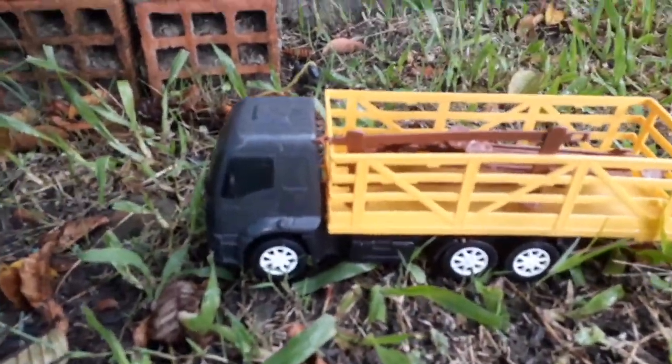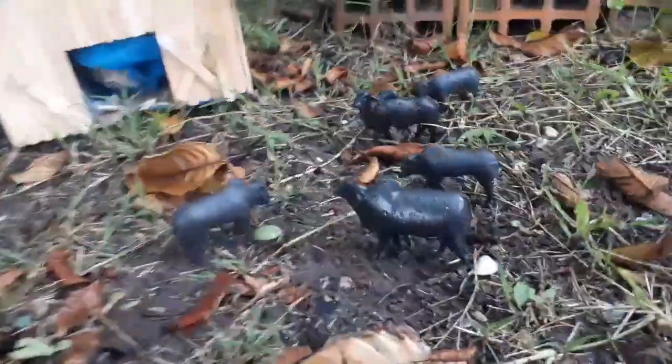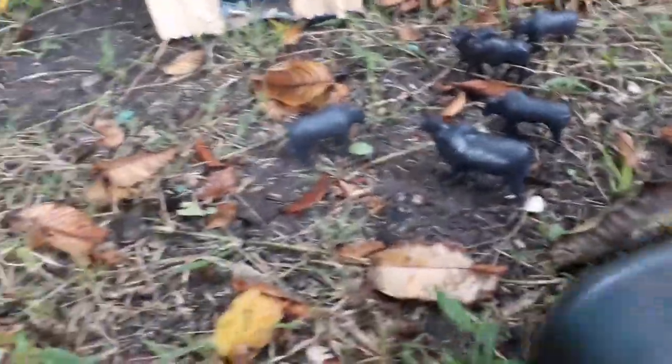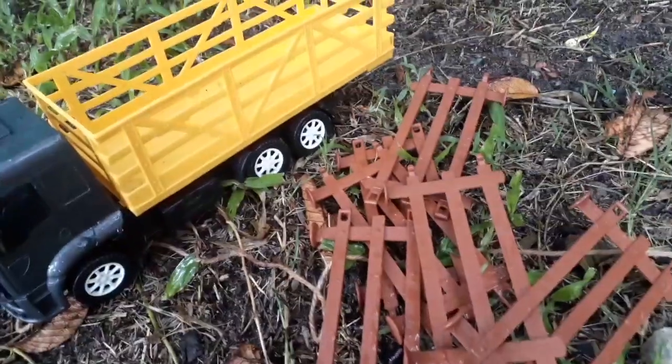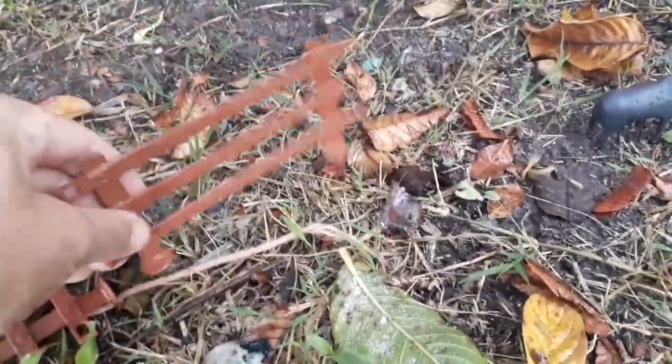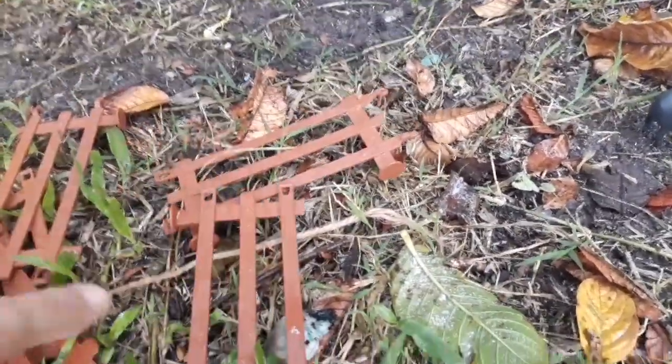Galera, chegamos aqui. Está chovendo muito. Olha o barulhinho da chuva — muita chuva. Mas nós vamos a formar o nosso curral.